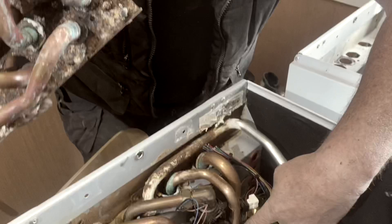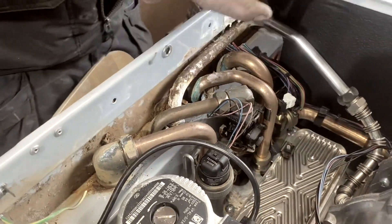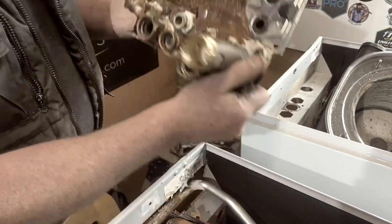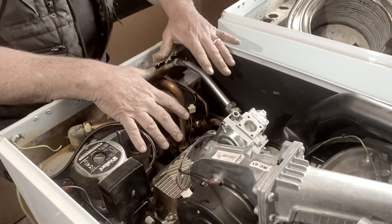And then the hot water is coming out, going down this pipe and then going to your hot water taps. So that's what they look like on the backside. That's your diverter valve and what it looks like on the front. So that's how that plate-to-plate heat exchanger works.